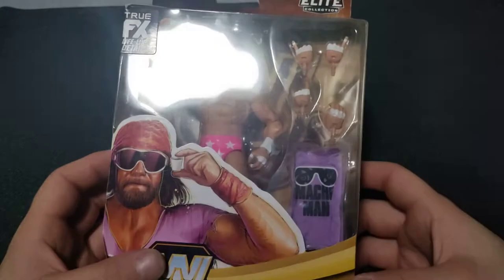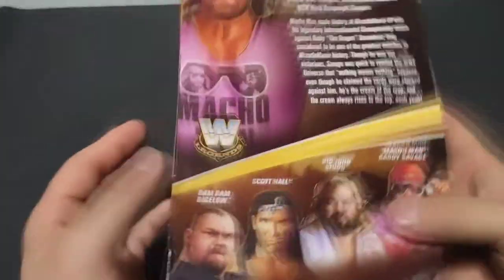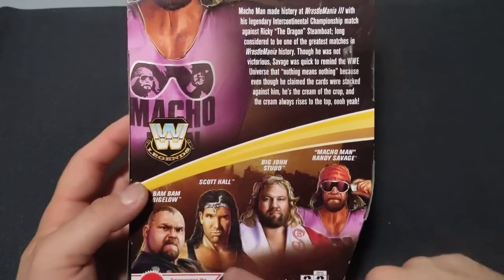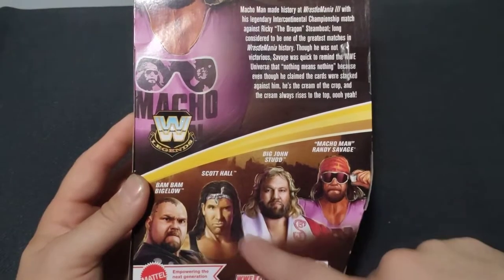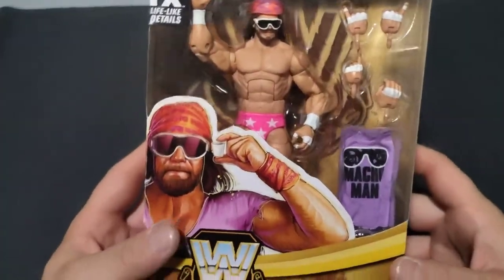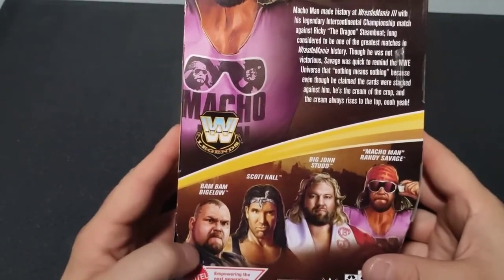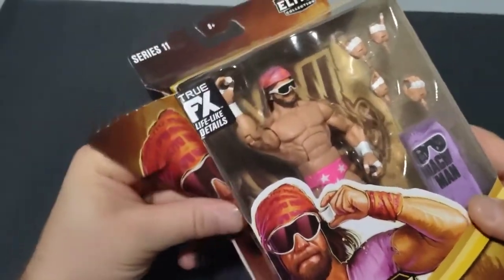Let's go ahead and get to cracking this bad boy open. There's a little shot of Macho Man there on the side. And on the back, you've got the other figures in the set, which is the Big John Studd, the Wolf Pack Scott Hall, and the Bam Bam Bigelow. I really wish that Scott Hall had the white and black NWO shirt rather than the red and black NWO shirt — that's kind of why I've been hesitant to pick it up. However, I may cave eventually. I'd be more inclined to get the Bam Bam, because it's really cool and it does have that sweet ECW title with it.